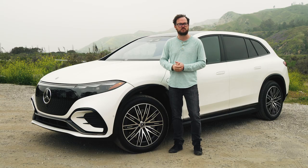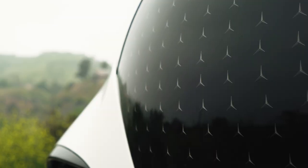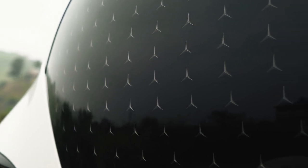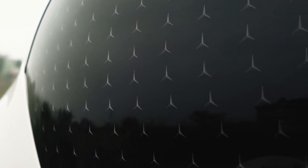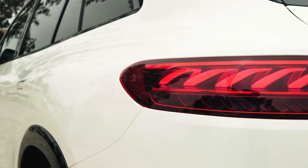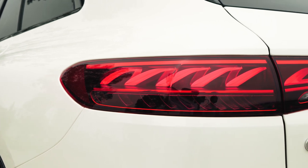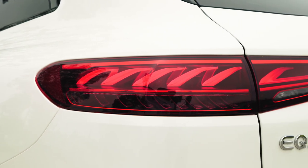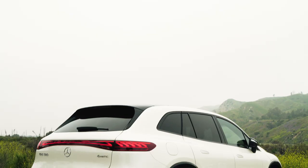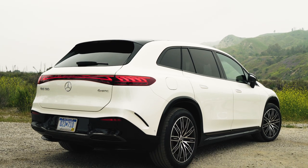One thing that Mercedes gets right in terms of the EQS family's design are the details. If you squint, you can see tons of tiny little Mercedes stars that are actually etched in from the backside of this gloss black grille panel. My other favorite design detail that carries through the entire Mercedes EQ lineup is the double helix tail light. The company says it's intended to recall the filament of an Edison light bulb, which was the public's first experience with electricity — and now the Mercedes EQ family is the public's latest experience with electricity.